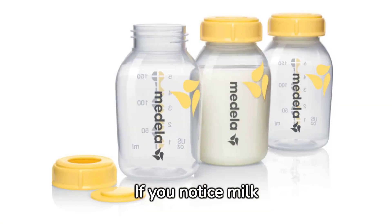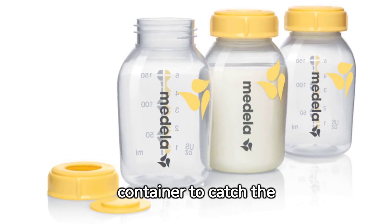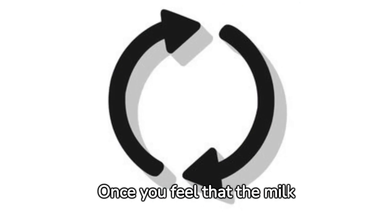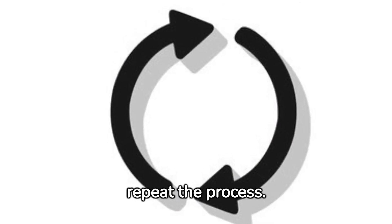If you notice milk dripping or leaking from your other breast, you can use a clean container to catch the milk and avoid any wastage. Once you feel that the milk flow has slowed down, switch to the other breast and repeat the process.